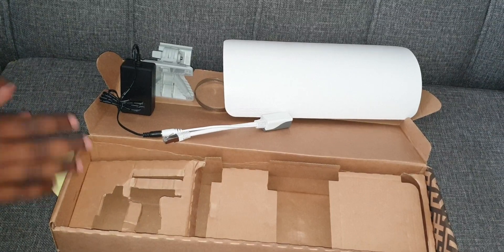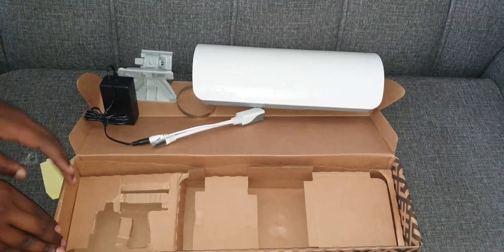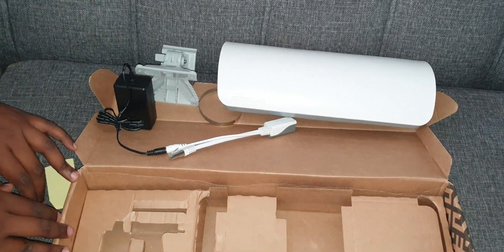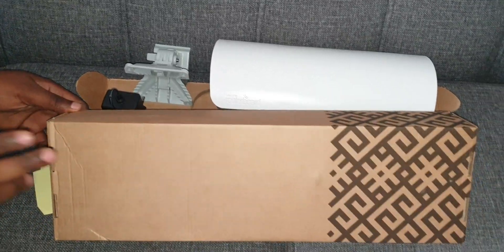So this was just an unboxing. Thank you so much for watching — please make sure you subscribe, it helps a lot with these videos and people getting to know these things. I'm Nelson, this is Neltech Networks, signing off — bye!